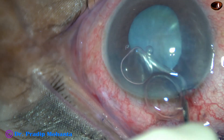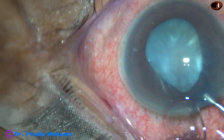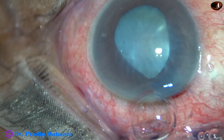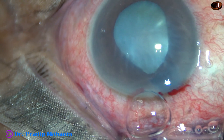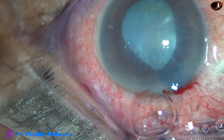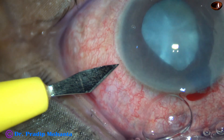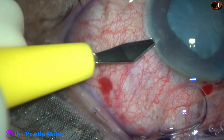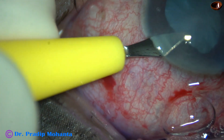In this case, my plan is to work far away from the corneal endothelium and use viscoelastic at every step. And now a side port is being made on the left side of the main incision, 2.5 clock hours away.